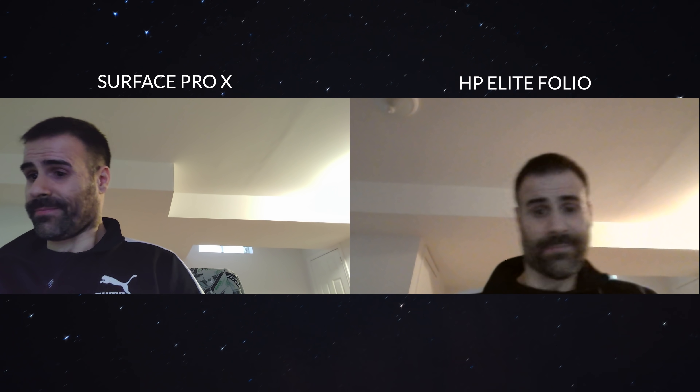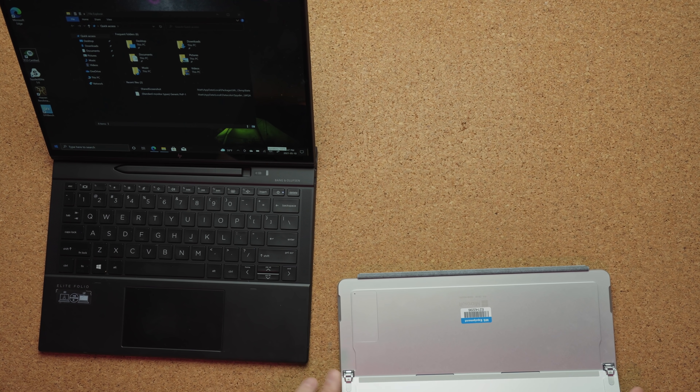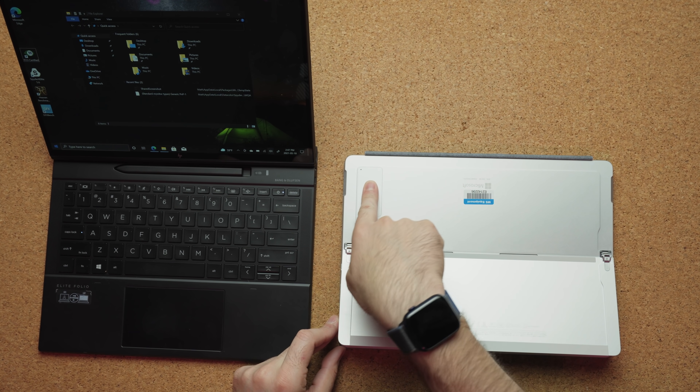Both support Windows Hello with facial recognition, but neither laptop has a fingerprint scanner. On the webcam front, HP is using a 720p webcam, which is strange because there's a Qualcomm chip inside that can support 4K cameras, whereas the Surface Pro X uses a 1080p camera that looks much, much better. For connectivity, they both support cellular plans, but the Surface Pro X only supports up to LTE, whereas the Folio can have a 5G chip inside. There's a place beside the pen where you insert the SIM card for cellular connectivity, while on the Surface Pro X, you place the SIM on the back of the device.